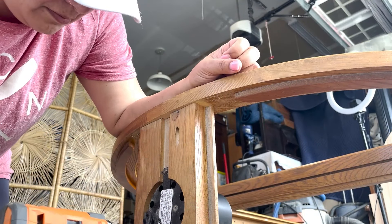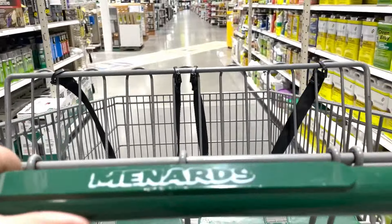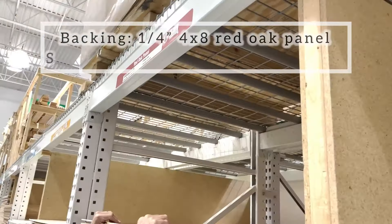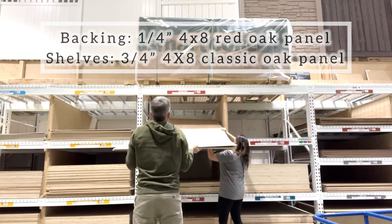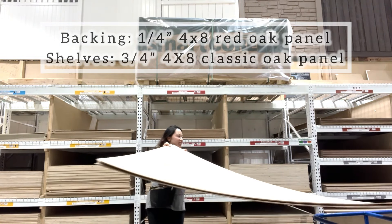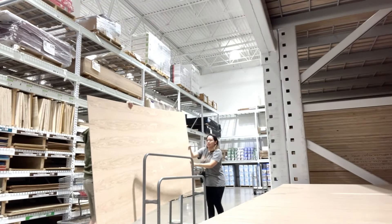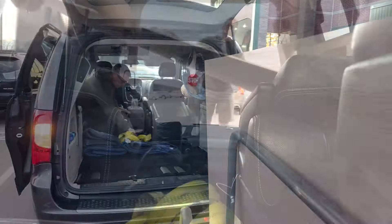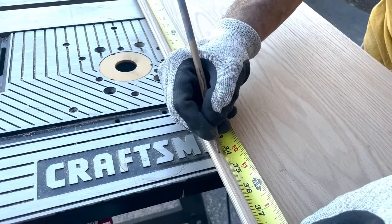Since I'm gonna be replacing the mirror on the back and the glass shelves with wood, I'm heading to the store to buy some supplies. For the backing I'm buying a quarter inch 4x8 red oak panel and for the shelves I'm buying a three-quarter inch 4x8 classic oak panel. After loading the materials into the back of our car we headed home and used the measurements of the original shelves and backing to cut the new wood ones.